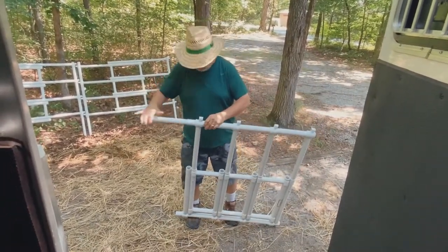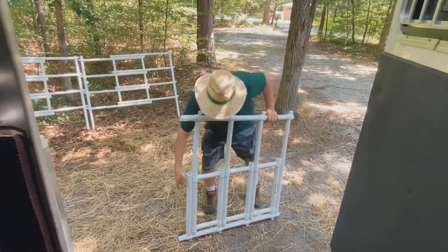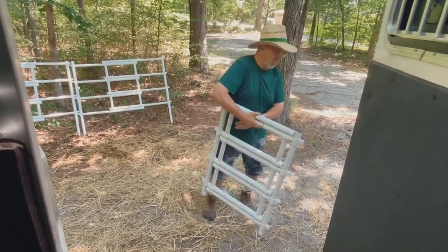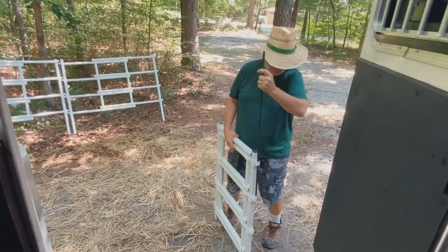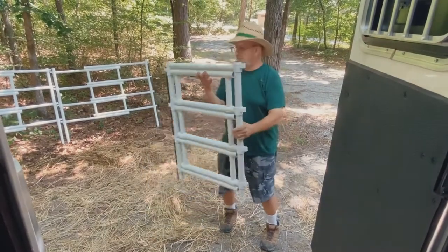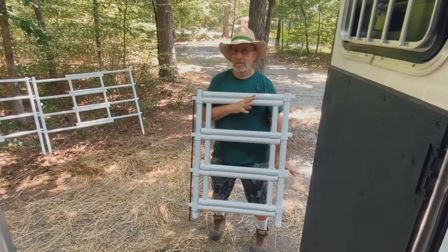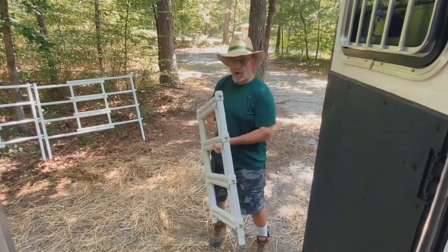After we're done collapsing them, they go right in the third stall of the trailer. We got the eight-panel set from ShopSpur.com. They're not inexpensive, but they're really, really nice for us to set up a corral if we want to corral instead of highlining. So there you have it — Carry Light panels.